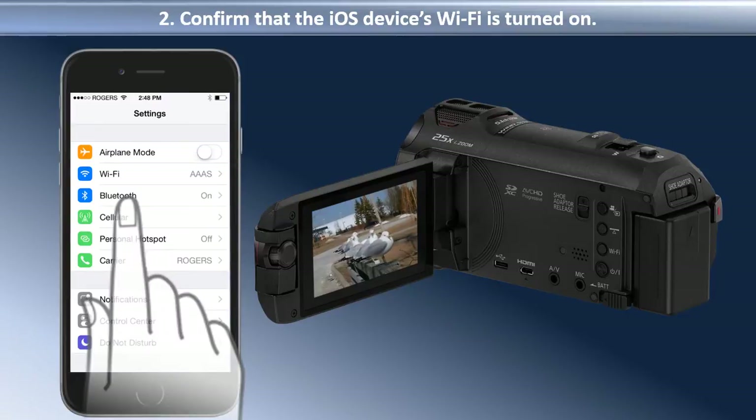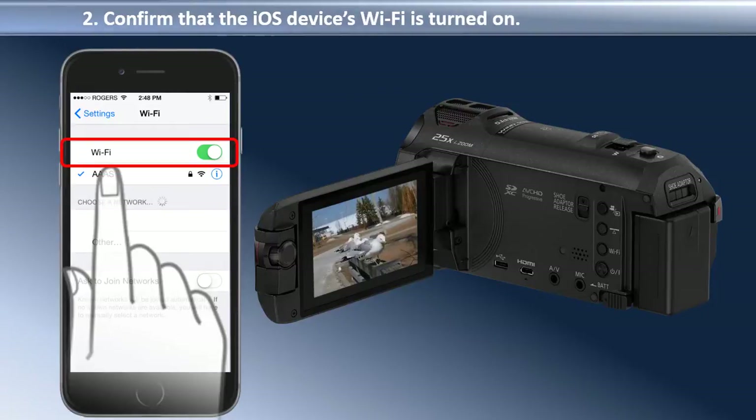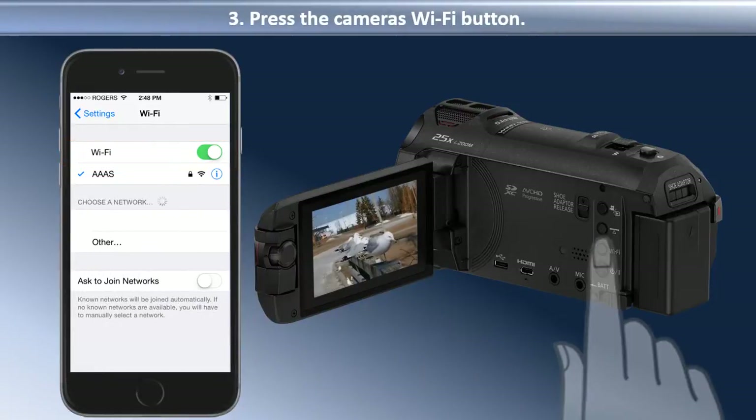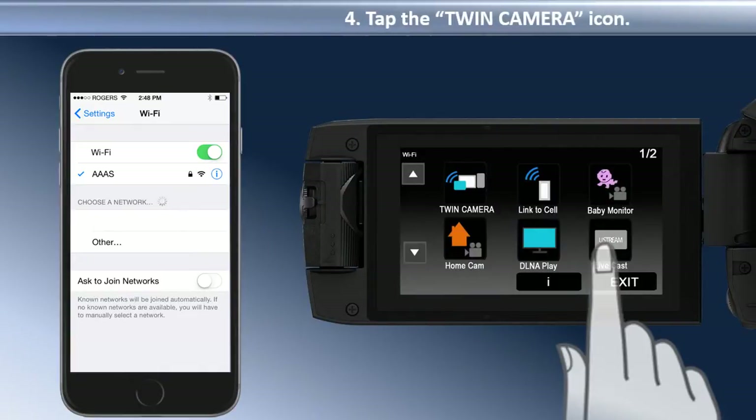Tap Wi-Fi and confirm that Wi-Fi is turned on. When confirmed, press the camera's Wi-Fi button. The Wi-Fi menu appears. Tap the Twin Camera icon.